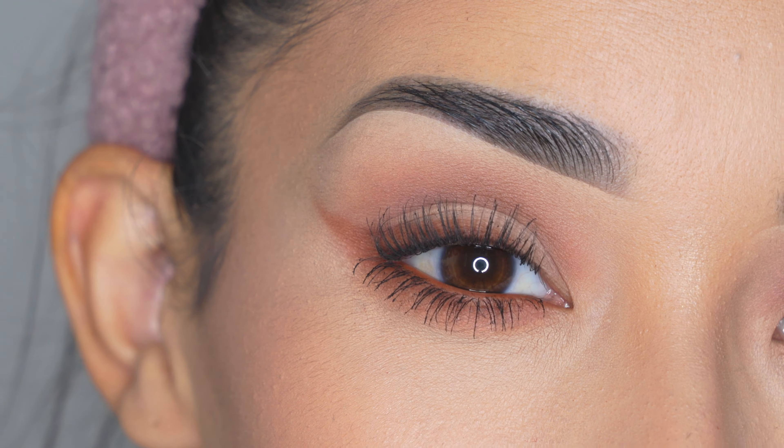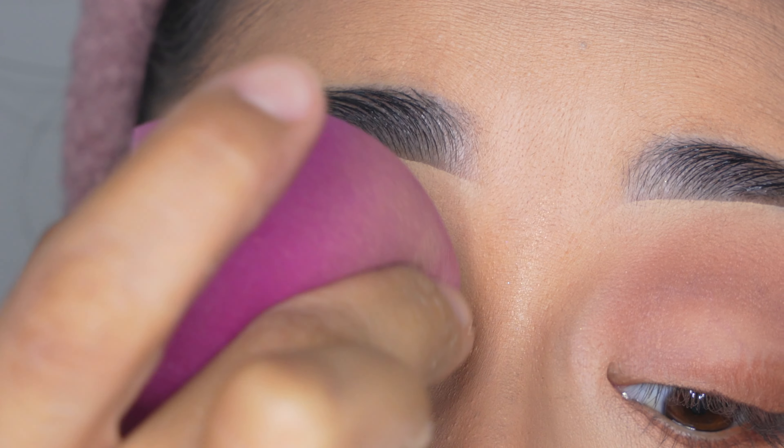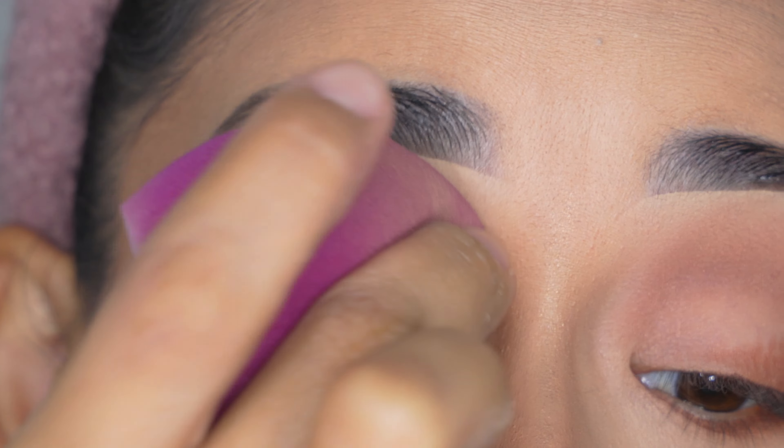Now let's get started with the first important step which is a primer for the eyeshadows. I'm going to be using the e.l.f. Cosmetics 16 Hour Camo Concealer and I'm going to blend it out using the sponge that's also from e.l.f. Cosmetics. You can also use your finger just in tapping motions as long as the concealer tone is even on the eyelid all the way up to your brow bone and it's nicely blended — that way the eyeshadows that you apply on top can also blend out really well, so that's very important.